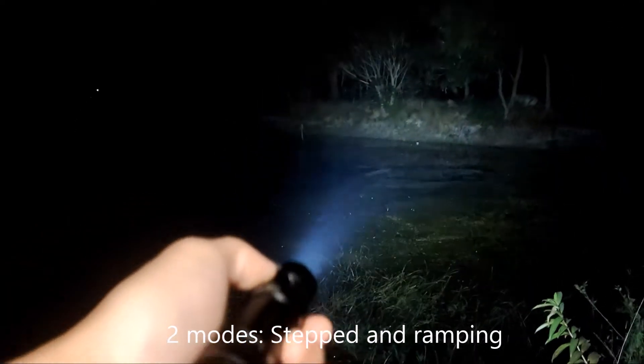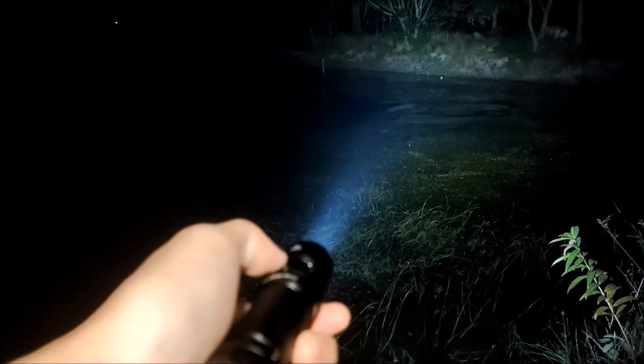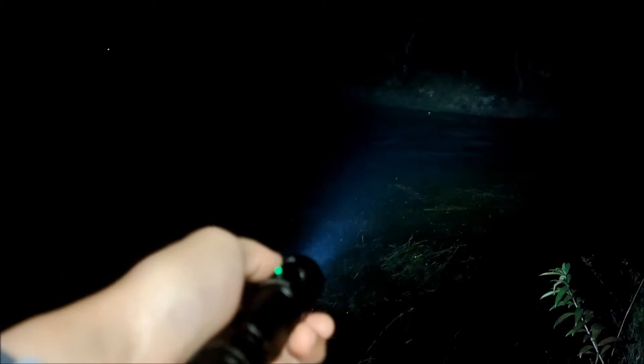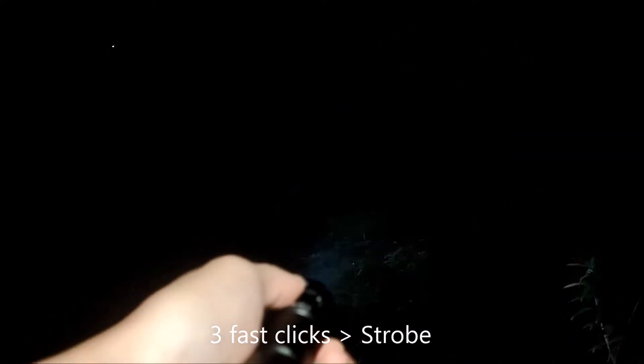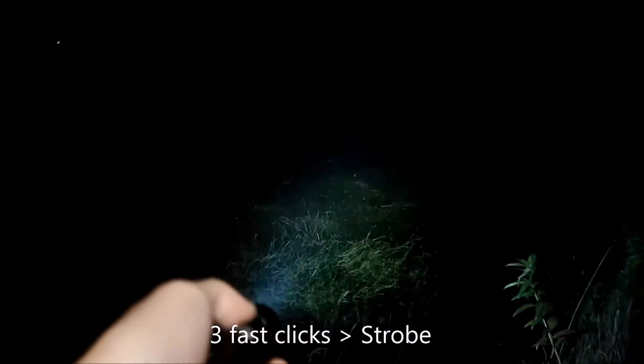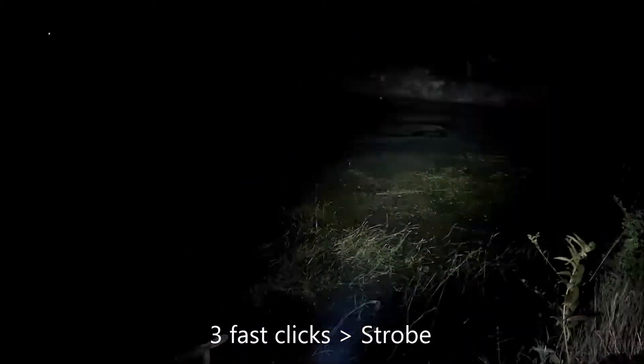If you want to change to stepping mode, for fast click — one, two, three, four. When you click three fast clicks it goes to strobe. Double click goes to SOS, like this. Click again and it goes back to your last mode.